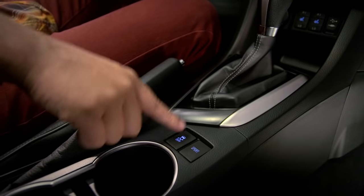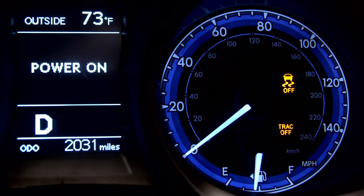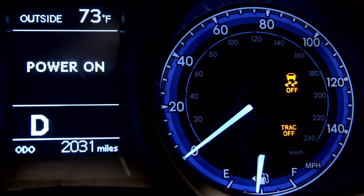Push and hold the button for three seconds to turn off both TRAC and VSC. The TRAC off and VSC off indicators will appear. Push the switch again to turn the systems back on.